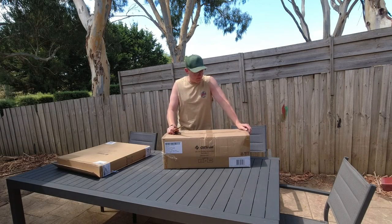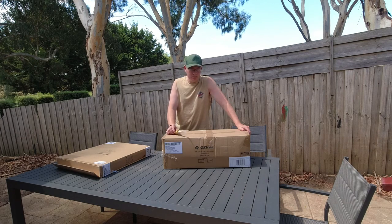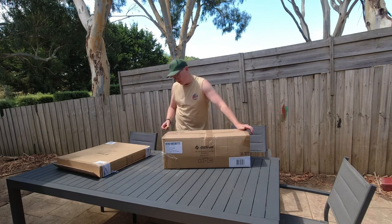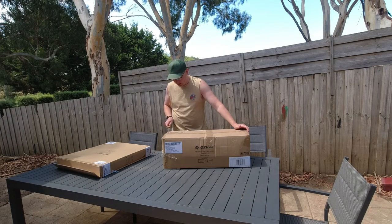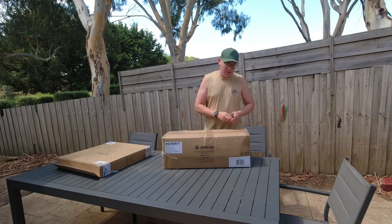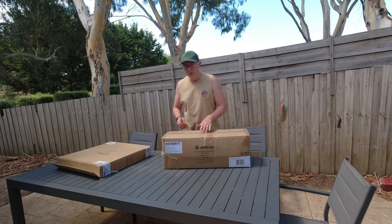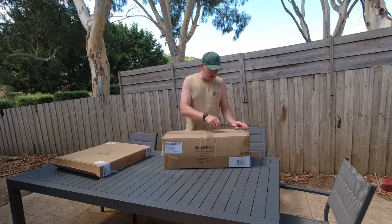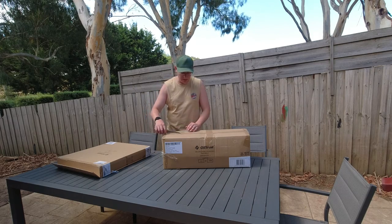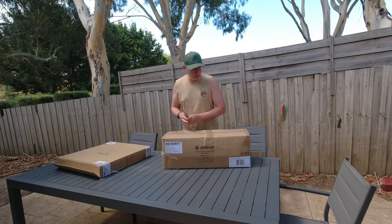Welcome back to Aussie Dadlife, another unboxing. We've got our Nagambi fishing comp on in a couple of weeks, so we're camping on site. I've had to lash out on a whole bunch of camping equipment, so I thought I'd share my thoughts on the bits and pieces in case it might be useful for everybody else. We've got two boys, four and six.